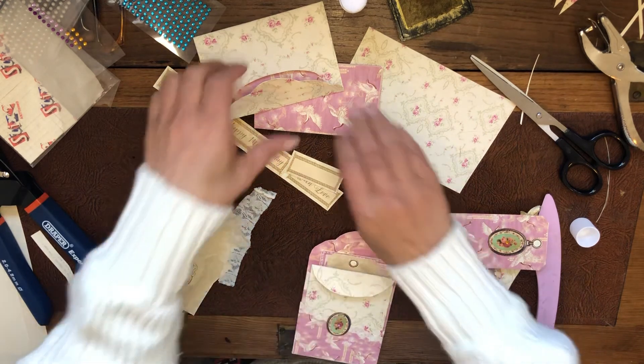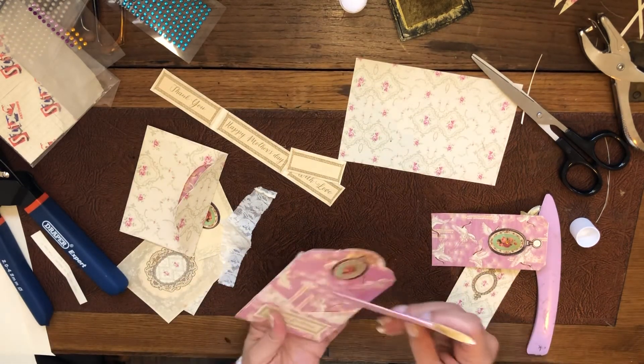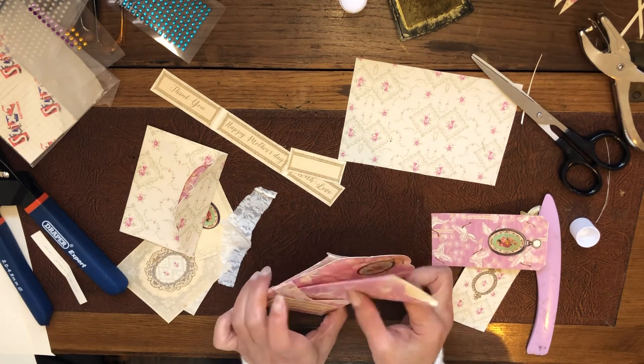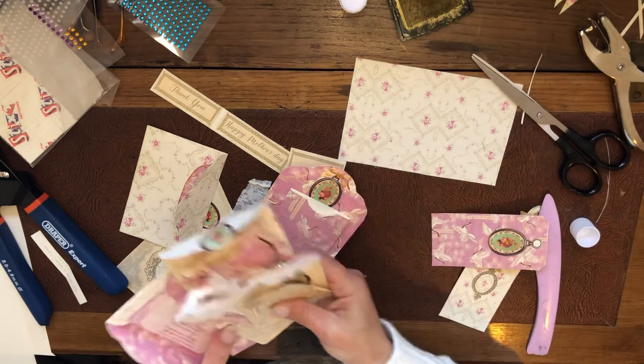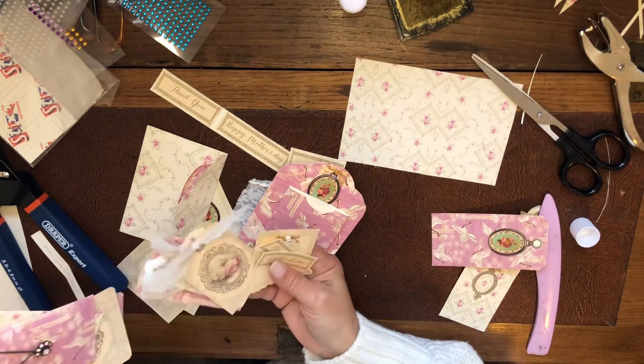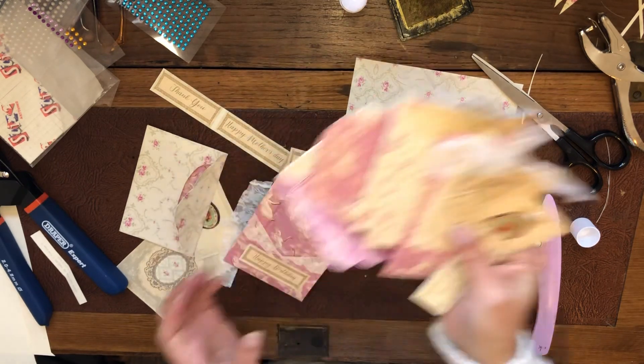I'm going to quickly put this all together. Here you're going to put the necklace, and I want this to be on the front, just like we did here. Good luck — I hope you like it and enjoy making it. Thank you.